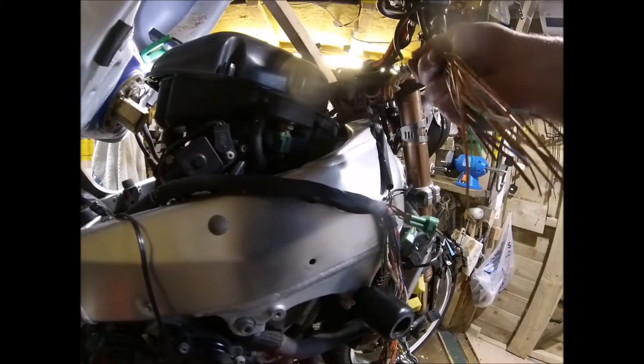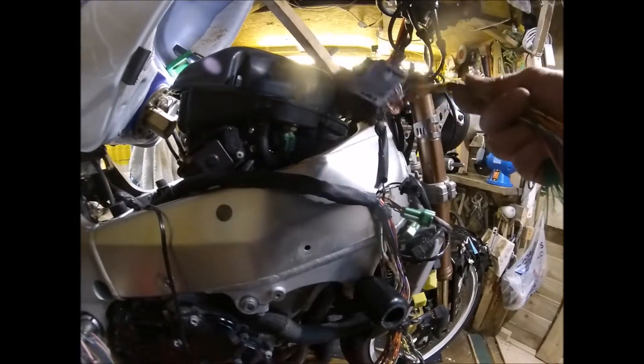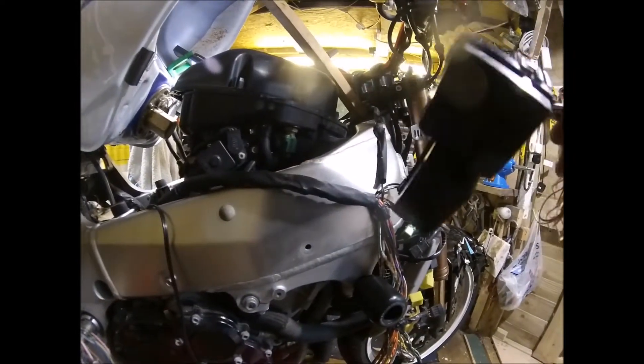So if anything does come away from it, it's not going to go through the filter and get sucked into the inlet. So that's what I've just done.